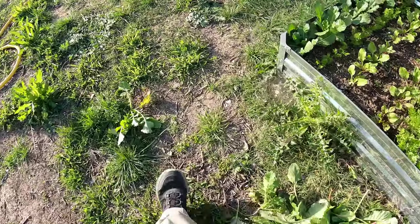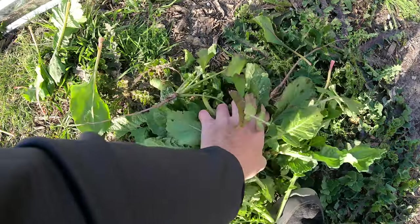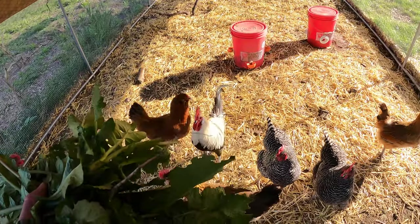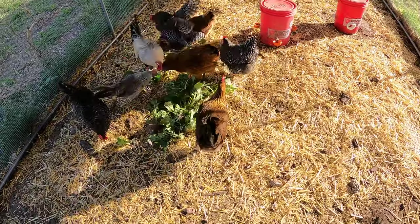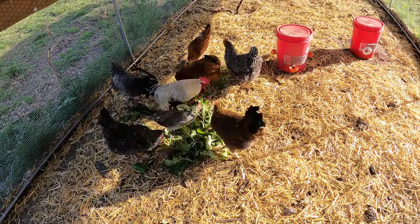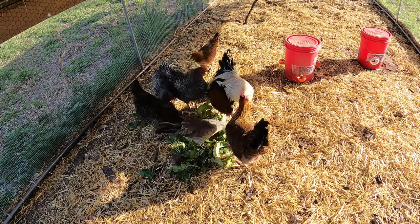I'm going to go and take this to the chickens — they love this stuff. This is like some of their favorite food. There you go, eat up, have fun. They're happy.